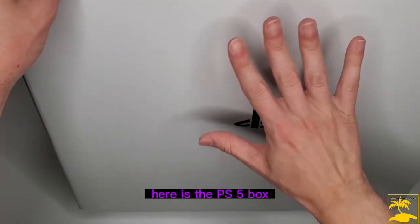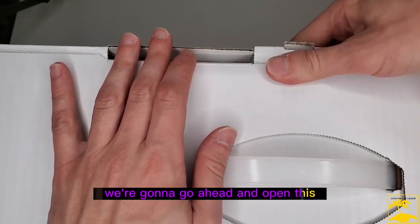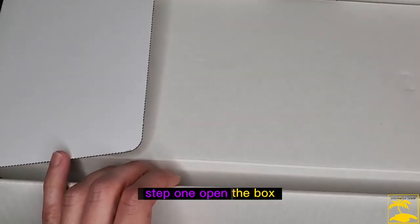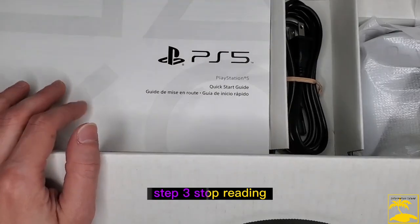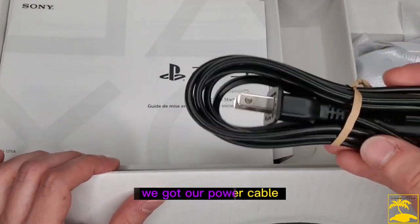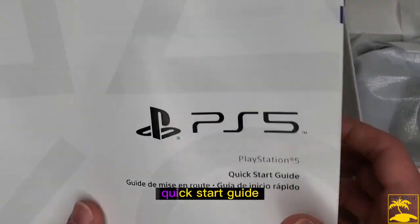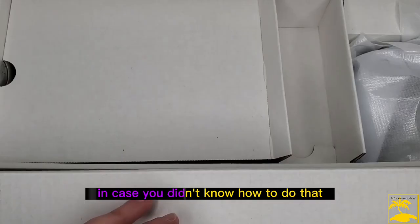Here is the PS5 box without the God of War Ragnarok slip cover. We're going to go ahead and open this. There are some really handy instructions: step one, open the box; step two, take the PS5 out of the box; step three, stop reading and play the damn game already. We've got our power cable, nice and neat, and the manuals — safety guide, quick start guide, all the good stuff.